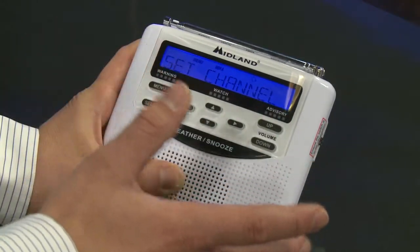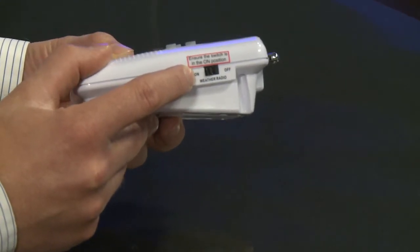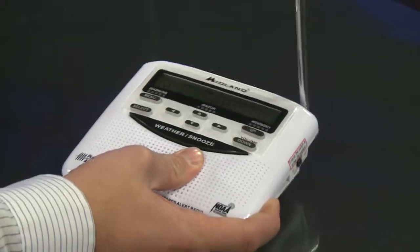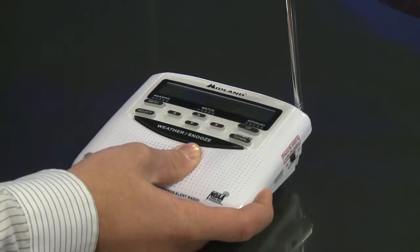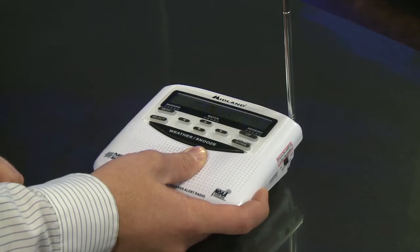Your weather radio is now programmed. Make sure this button is in the on position — that means it's listening. For best reception, make sure you have the antenna up and make sure your weather radio is always plugged in with fresh batteries. The batteries are just for backup.